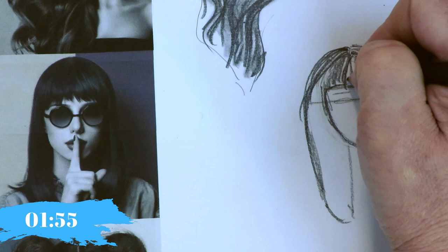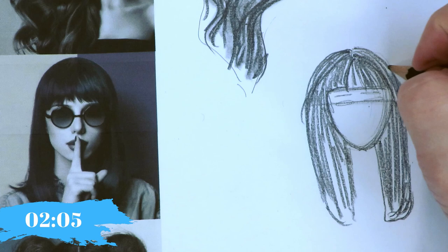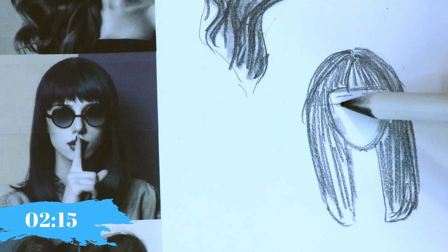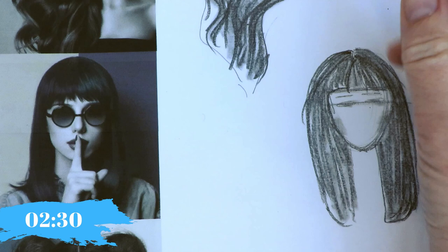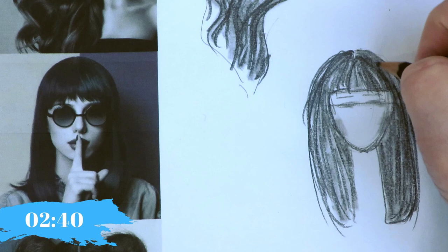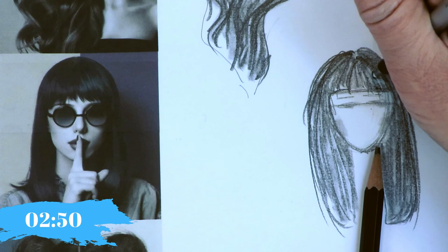That is the shape. Then we do value next — that's when we color it in. You don't have to draw every line because we can use our blending stumps to help us, which is our little cheat. Then in terms of details — if there are any loose strands, we could draw some. And this is where your highlights go. She has some highlights in her bangs — just take your eraser and carve them out.